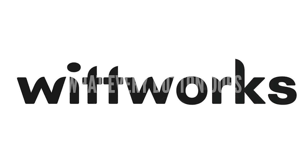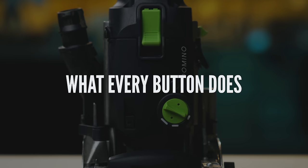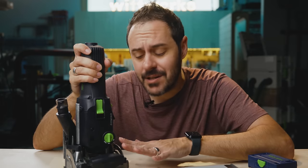Maybe you have a Domino already and you know everything there is to know about it — get a drink, pop some popcorn. I think you might be entertained and you'll probably learn a thing or two you didn't know. Before I test the five common joints people use with the Domino, let's do a quick overview to demystify what all these settings mean, so we're on the same page.